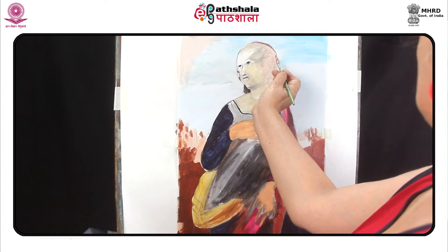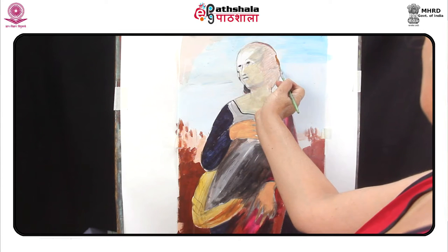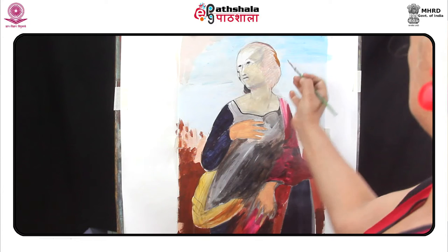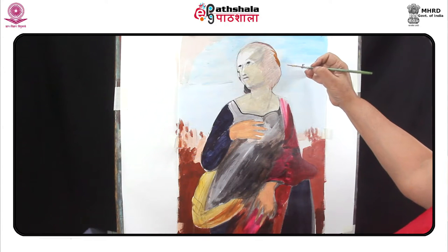Apply burnt sienna at the right side of the hair. Apply the strokes from up to down.